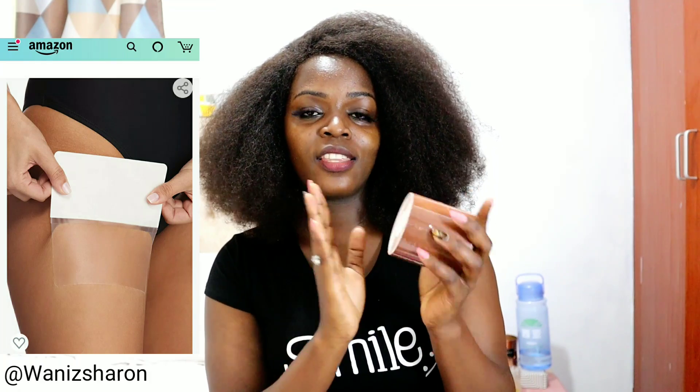Comment down below if you feel like it works the same as the instant thigh lift. Before you use this tape, just make sure you try it on a small part of your skin to see if it's going to react. Since I don't have the instant thigh lift, I thought this would work the same. You can get the instant thigh lift on Amazon — I'll put the link in the description box — or just Google 'instant thigh lift' or 'instant tummy lift.'